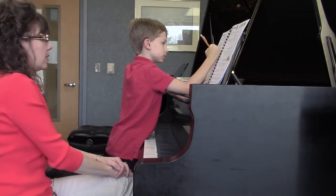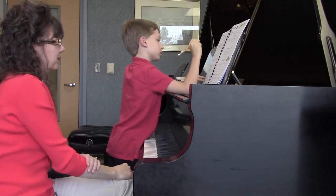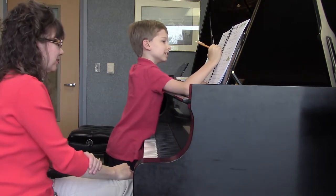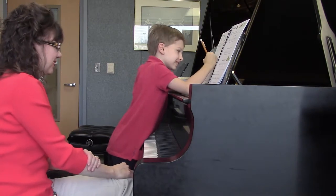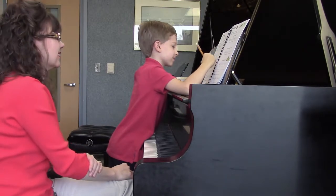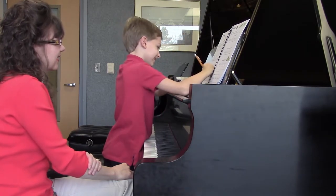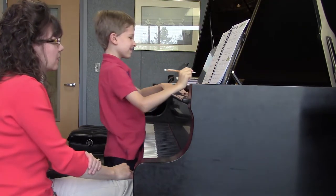I think I see a B in measure five in the right hand. B. Yes. Lots of these. B. Lots of these.